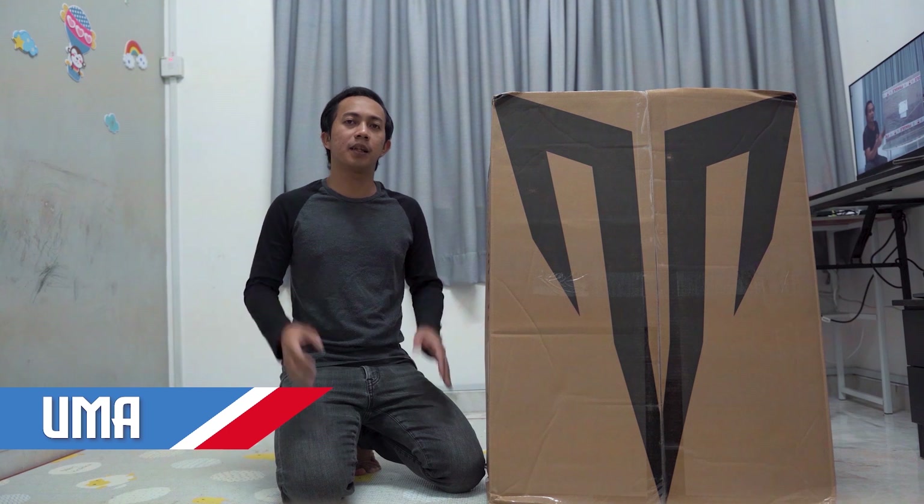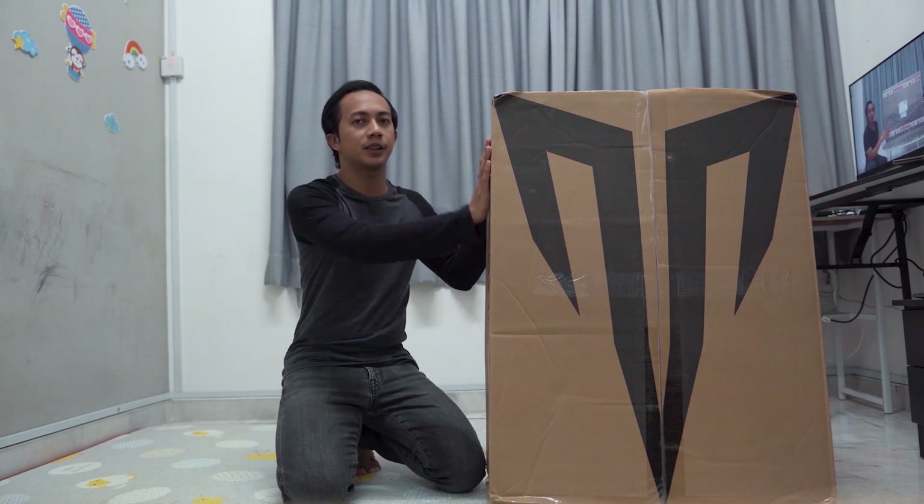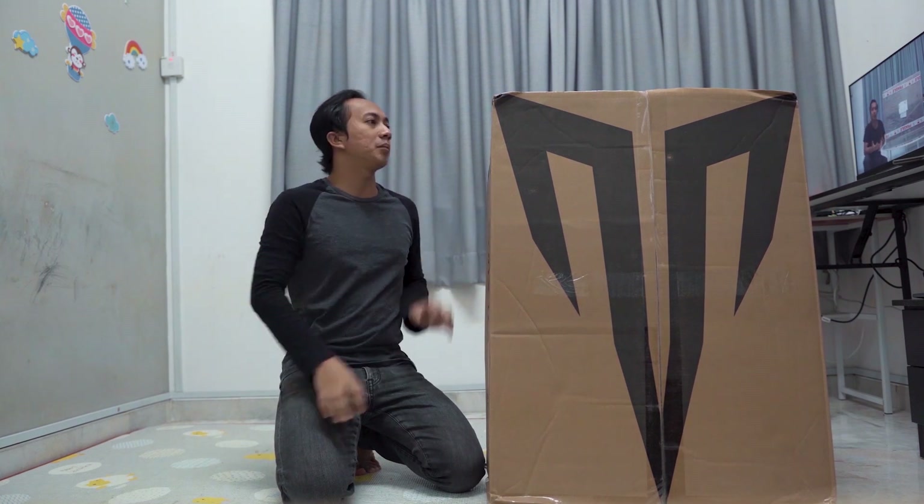Hi guys, I'm Umar and welcome to the channel Umar Econo Games. Untuk video kali ni, kita nak buat unboxing gaming chair yang dikeluarkan oleh Thomas. Gaming chair ni,